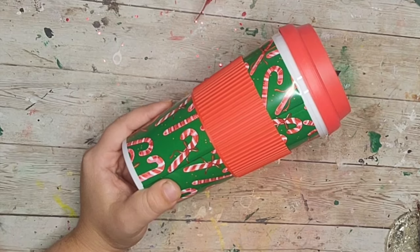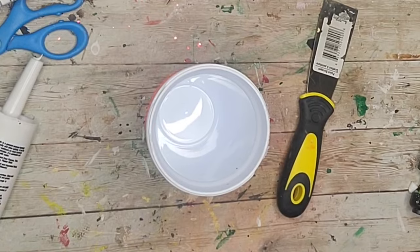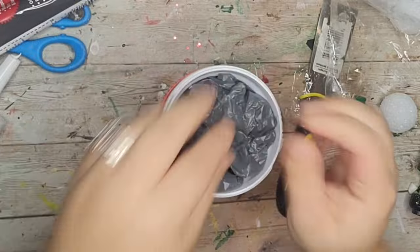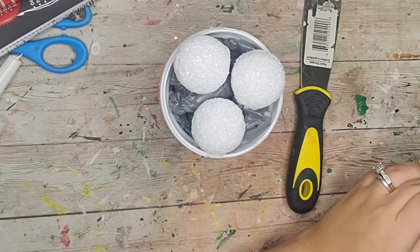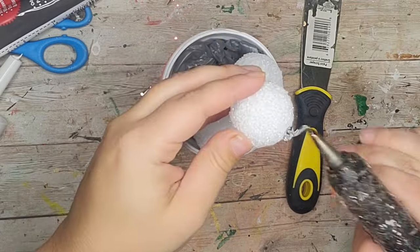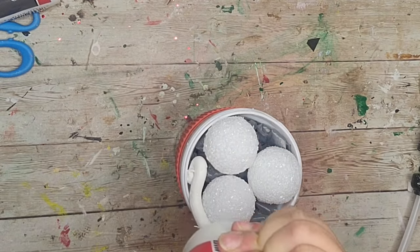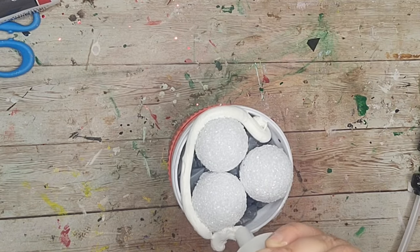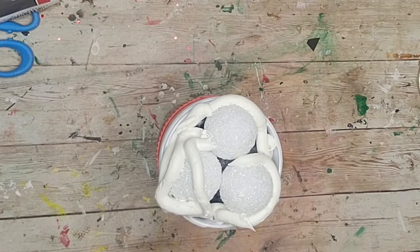For my next DIY I'm going to start off with this little to-go cup — I purposely got the one with candy canes — and I removed the lid. Then I'm going to stuff the cup with some leftover grocery bags and add some styrofoam balls to kind of make a mound up top to give it that shape. After that I'm going to take this caulk from the Dollar Tree and caulk all the way around and over the top of my little peppermint mocha.